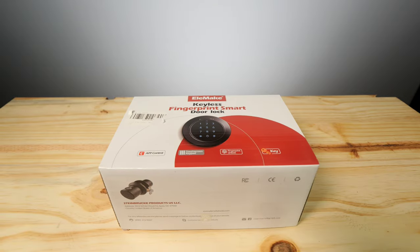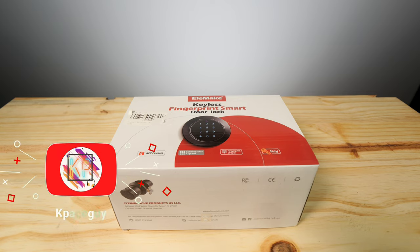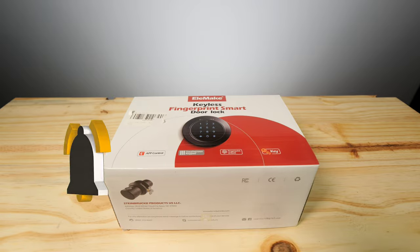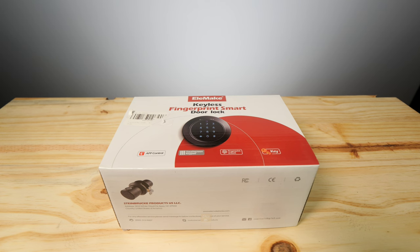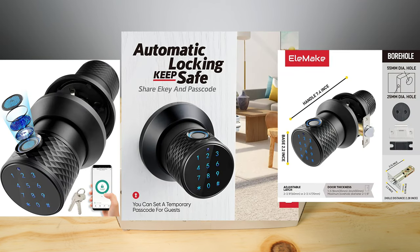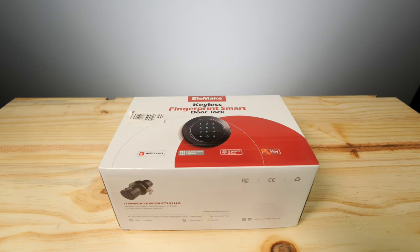Welcome back to the channel. Today we have made some new friends in Elemake who sent out their keyless fingerprint smart door lock for review. I'm super excited for this because I have a lot of electronics in my home theater and this adds another sense of security. This is really cool for home theater because a lot of you guys have dedicated rooms or a basement, and you can lock it away when you have guests over or when you leave town for the week.